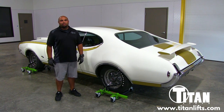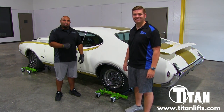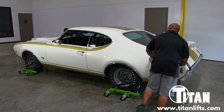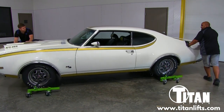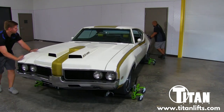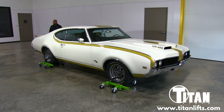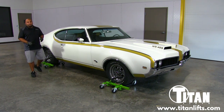Oh, and one more thing — it's always nice to have a second set of hands when moving the car around the shop. This is James. He's going to help me get these things going. This just goes to show you how easy it is to use Titan Easy Movers to move a vehicle around the shop.